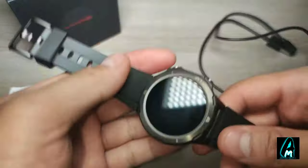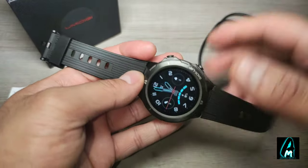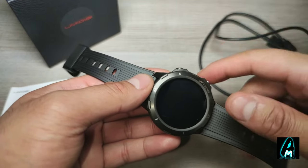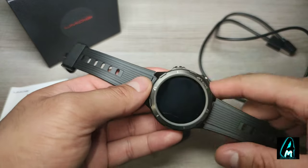It also has a wrist motion sensor — if you turn your wrist the time comes up without pressing the button. It also has a sleep monitor and a 24-hour all-day heart rate monitor.